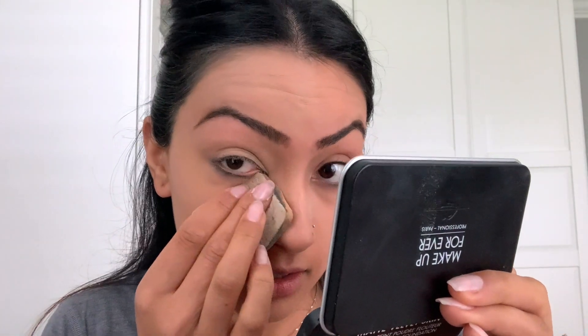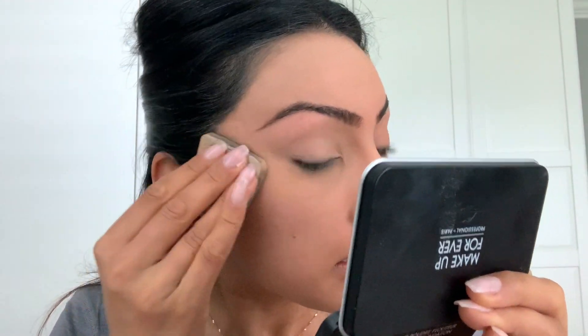The black side of the sponge gives you full coverage; the lighter side gives you lighter coverage. I like to use the black side. I'm going to pick some product up on my sponge and start by putting it all over, including the eyelids — be careful around the eyebrows since we already filled them in. I like to do one side of my face first, just pushing in, don't pull, and then sweep it on.